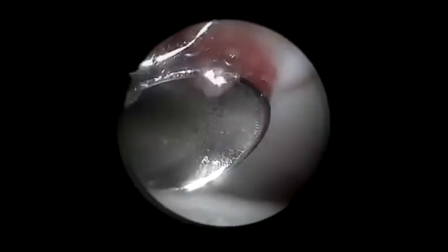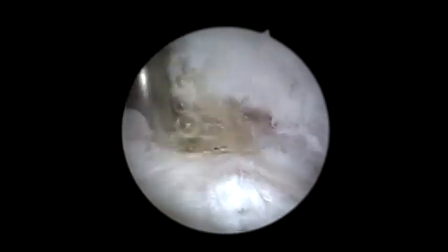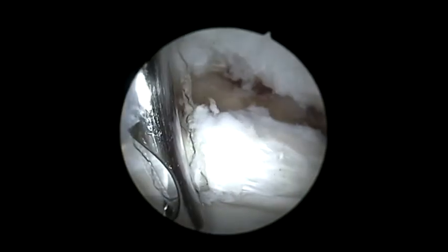The inner portal capsulotomy is started through the anterolateral portal and finished through the modified mid-anterior portal. Central compartment procedures, such as rim trimming and labral repair, are performed if indicated. Traction is then released, and attention is turned to the peripheral compartment.